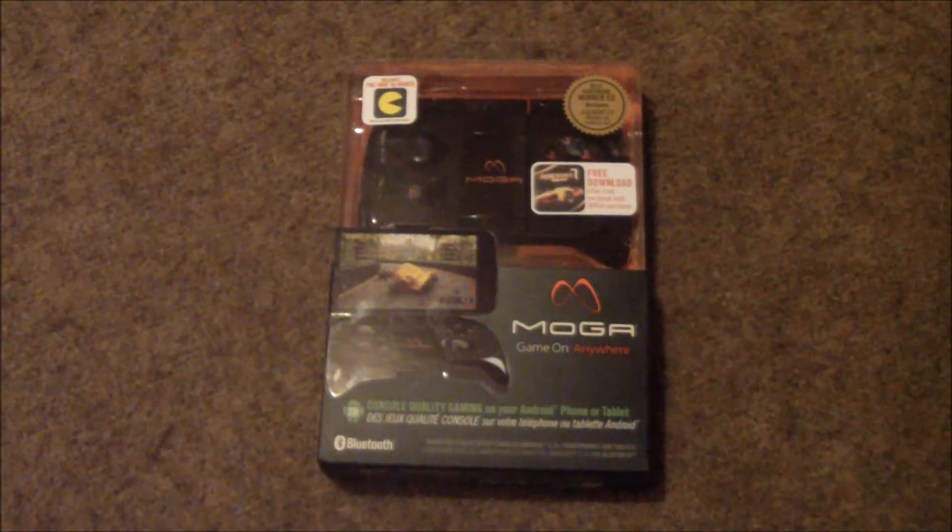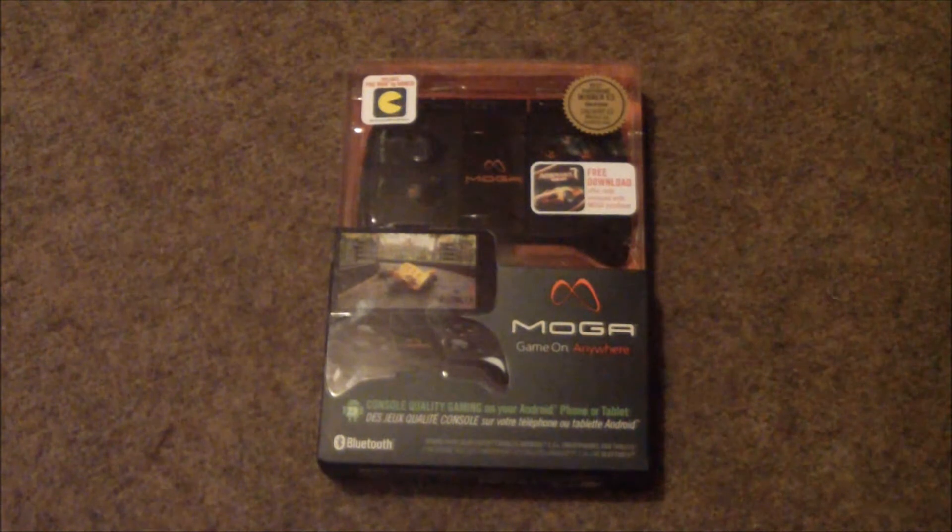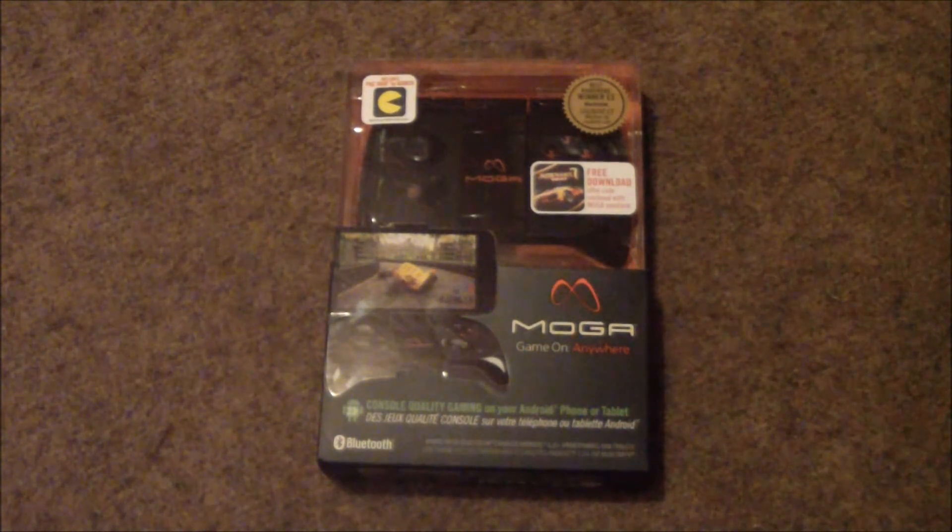Alright guys, I'm gonna do a quick unboxing here. I just got this package today when I arrived home — it was on the porch. This is the MOGA remote controller, basically for an Android phone. This one says 'tablet' but I'm confused a little bit because I thought the tablet one wasn't coming out yet. The MOGA has been available for a month or two I think, and this one is from Verizon Wireless, which I thought was pretty cool.